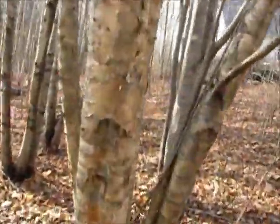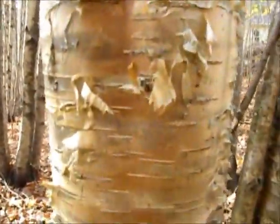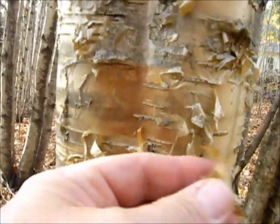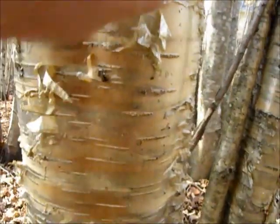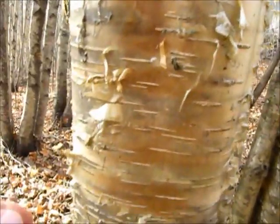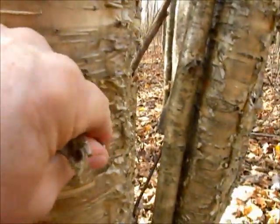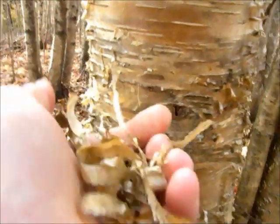Let's go right up close and look this over. See right here? I'm going to pull it off nice and slow. This is the stuff we're looking for right here. Just a little bit of it, I won't take a lot. It's pretty easy stuff to get a hold of. Just pull on it, it comes right off.